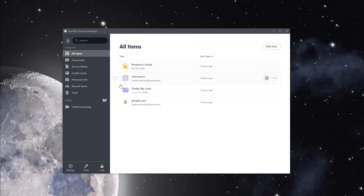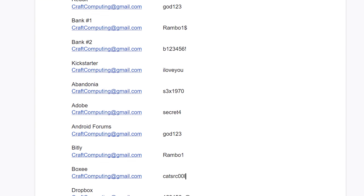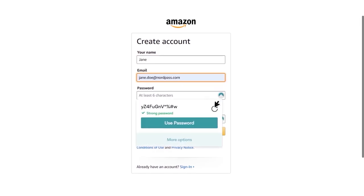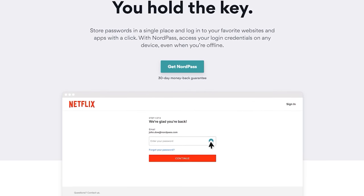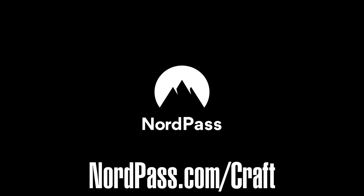Today's video is brought to you by NordPass. Are you tired of trying to remember all your username and password combinations? Have you run out of room on your monitor for more sticky notes? NordPass's user-friendly desktop and mobile applications allow you to easily access all of your passwords on any device. With their zero-knowledge architecture, your data is encrypted on your own device before it ever reaches their servers. Visit nordpass.com/craft today and you can take 50% off a two-year premium subscription, plus get an extra month on the house. That's nordpass.com/craft.